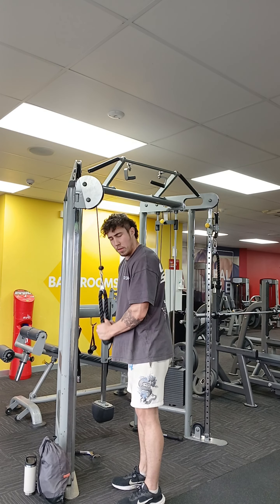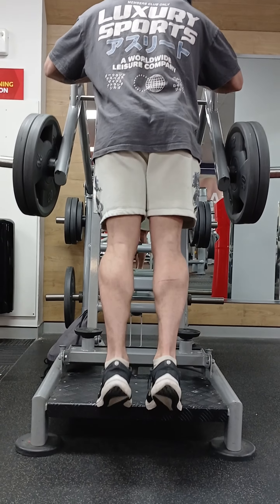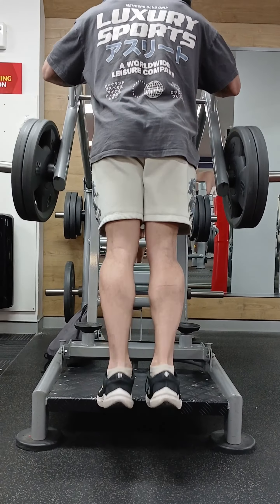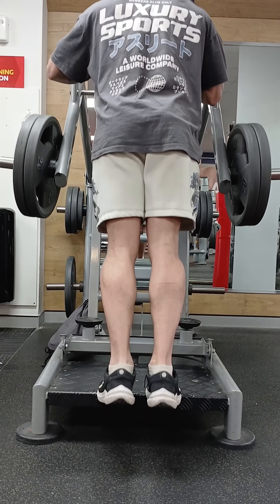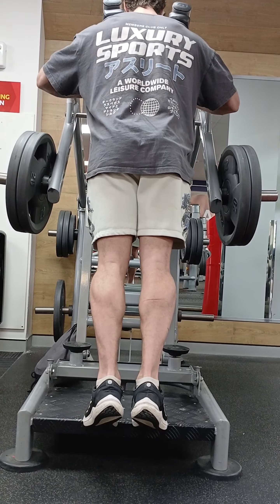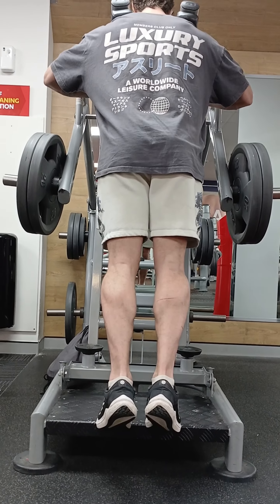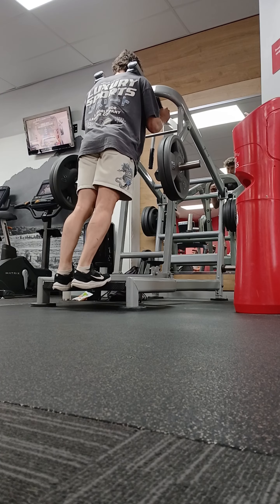Then we finished on some calves. The trick to these is to actually do them really slowly. There was a study that came out showing that the bottom half of the calf raise was actually where the majority of the gains were made, so it's really important to get into that lower depth of those calf raises.